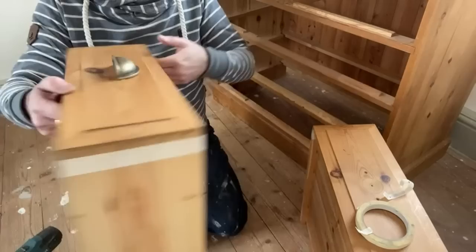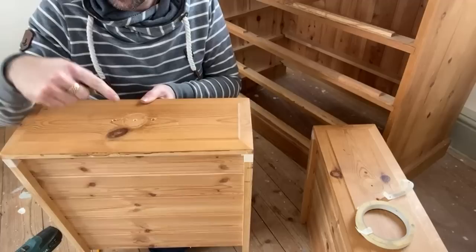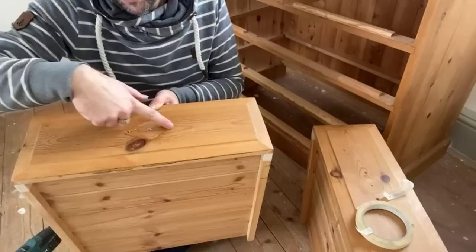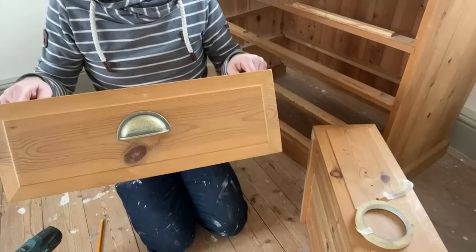I could fill the old hole underneath, but I'm not going to because it won't be seen. If you want to make a good job of it, fill it, sand it, and move on. The reason I'm leaving it is I change furniture so often — I may go back and fill these two holes and put a central hole. But with this handle they're well hidden because you only see it from the front eye line.